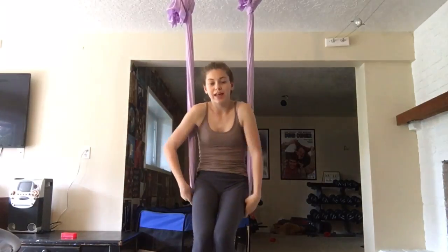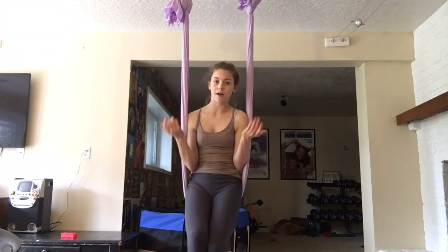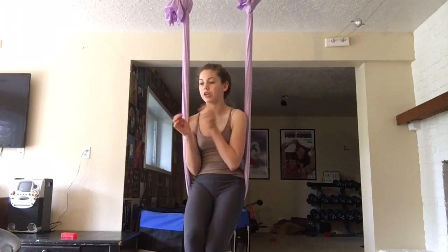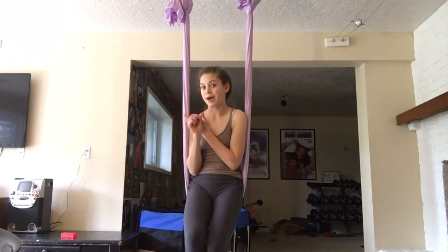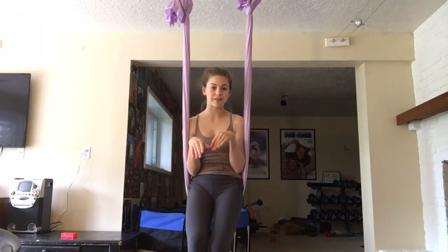If you would like me to do a video on inversions, give this video a thumbs up and leave me a comment below. Tell me if you want to see inversions or a video on backbends — please leave your requests down below. I'm going to show you the very basics of each, both inversions and backbends.